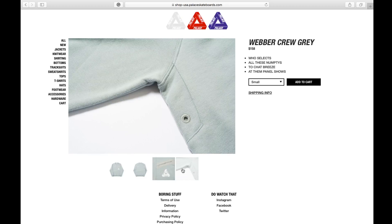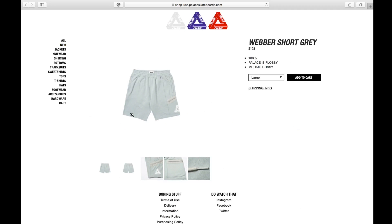There are ventilation holes around the armpit on both sides. You also have the Weber Shorts in gray color, retailing at 108 bucks.